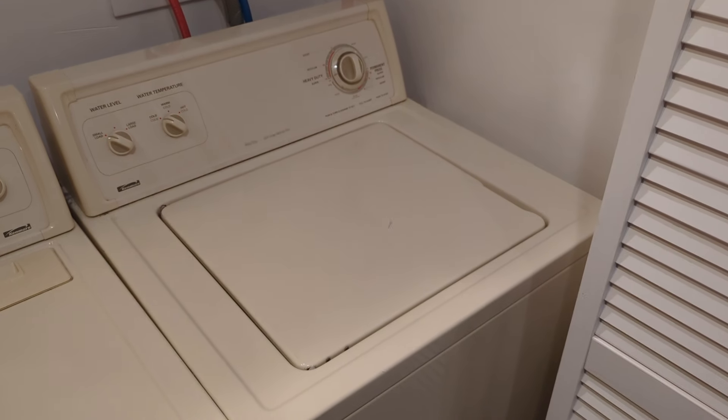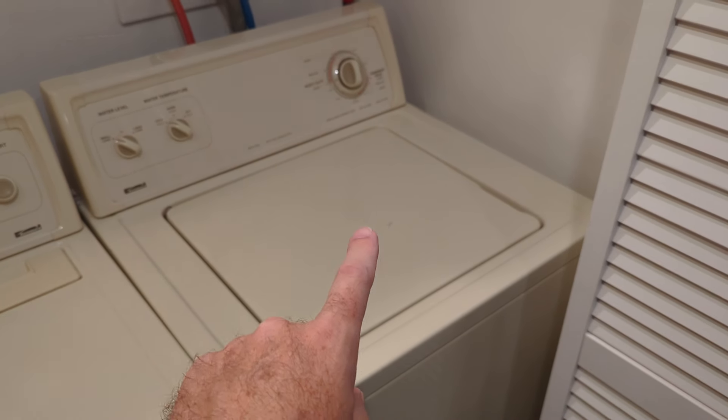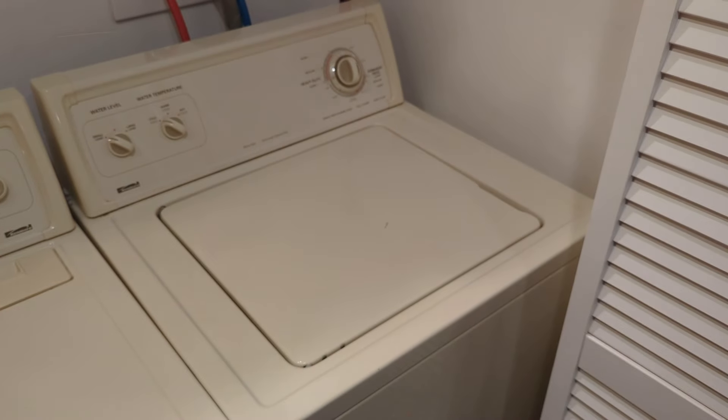Hey everybody, JR from JR's Cars and Appliances. Today what I have going on is my washer — the top part of the agitator is not agitating anymore. I'm going to open this up, show you what's going on, and show you how to fix this.